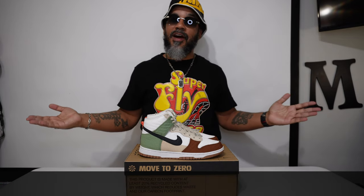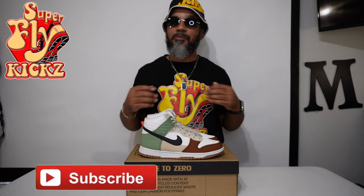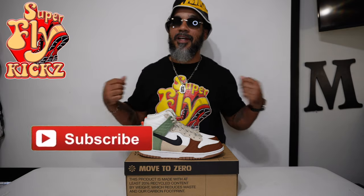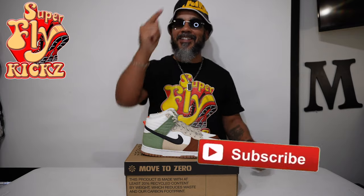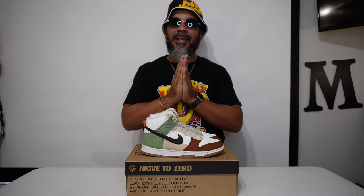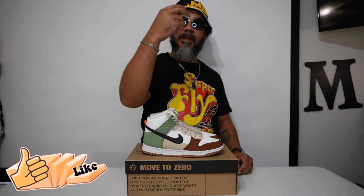Hey, if you're new to my channel and you made it this far in the video, hands down, I promise you we'd love to have you hang around with the gang. No more fly gang over here — we keep coming with it. Make sure you hit that subscribe button before you get out of here. And please, before we go, smash that like button for your boy. Until next time — peace.